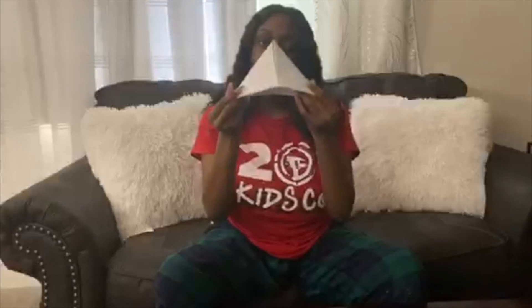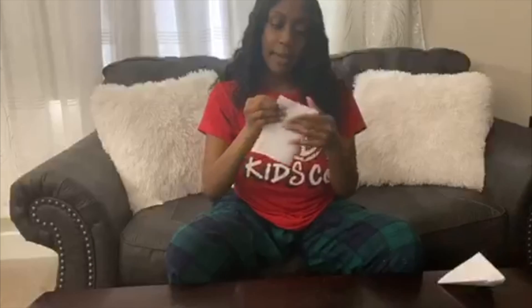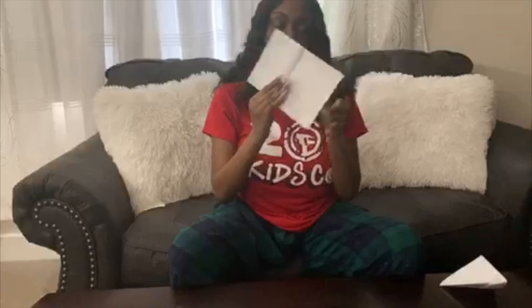The first origami I'm going to make with you is a hat. You just need a piece of paper — it doesn't need to be origami paper; printer paper, lined paper, or construction paper all work. Your first step is to fold it hamburger style, then fold it hamburger style again. It should then look like a small rectangle. Open it back up, then take one of the top corners and fold it down to the middle where you made your crease.